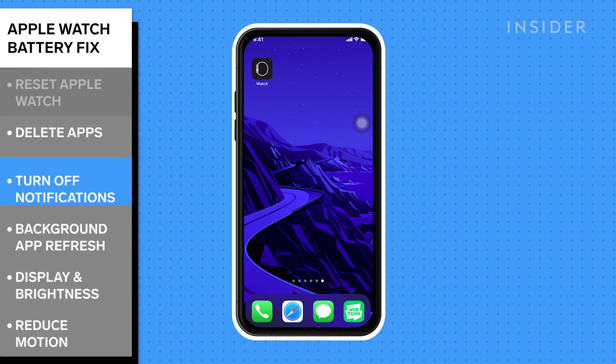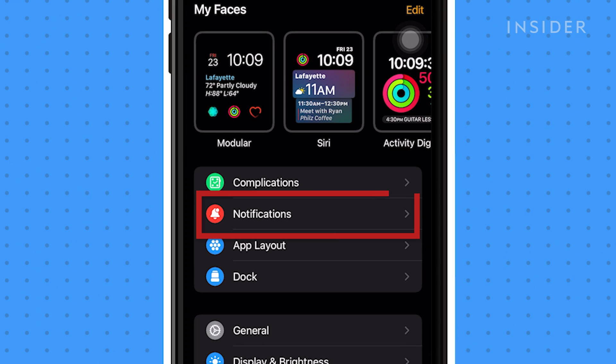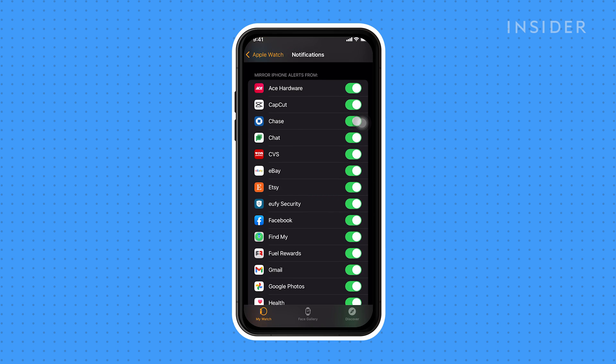Next, use the Watch app on your phone to customize specific settings. Tap on Notifications and turn off any notifications that you don't need to be sent to your Apple Watch.